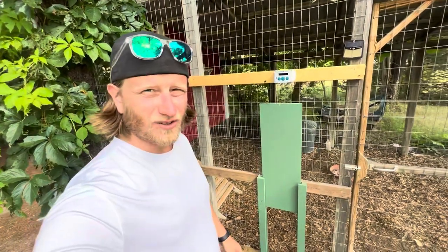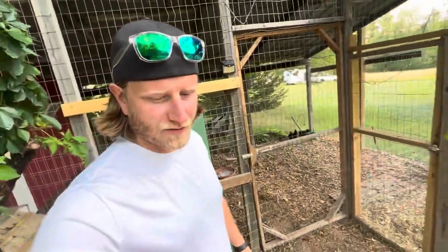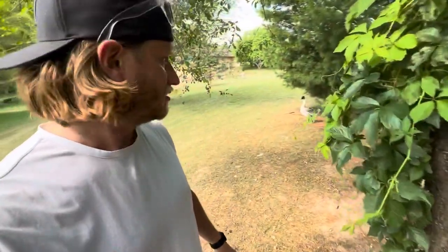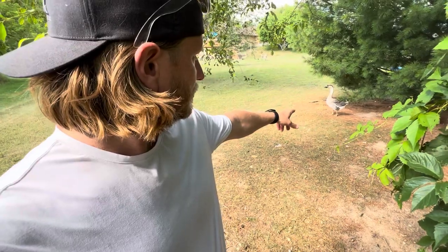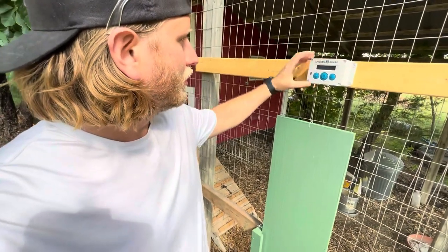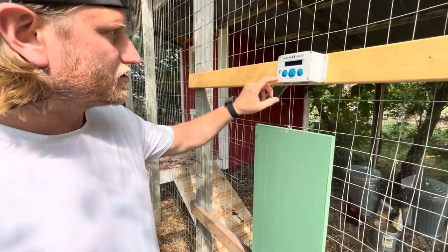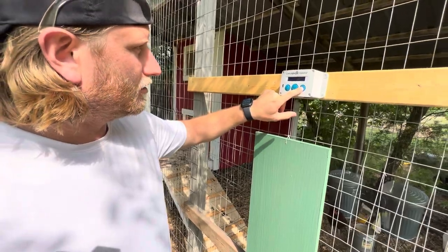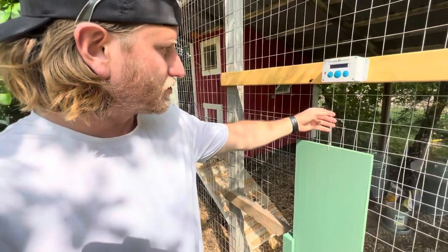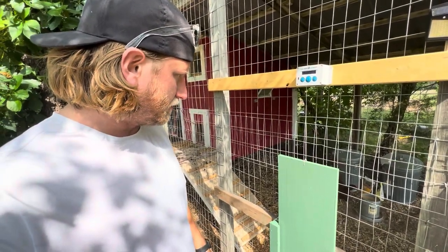What we have here is an auto chicken door. I did a lot of research and because we have a goose, a lot of the common ones people buy are kind of small. She's got to fit through it, so I kept looking and found this one — it's called Chicken Guard. Basically, it works like a fishing reel inside: it unwinds the string and then reels it back up to open and close.